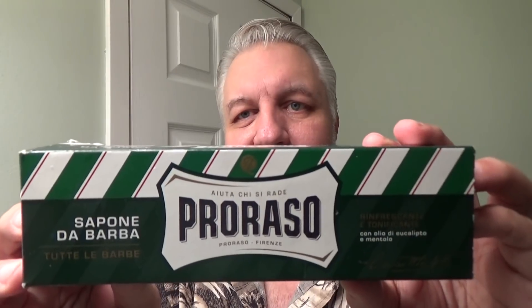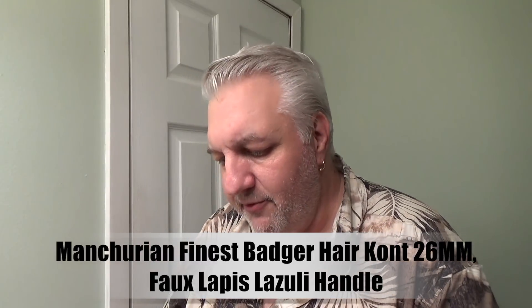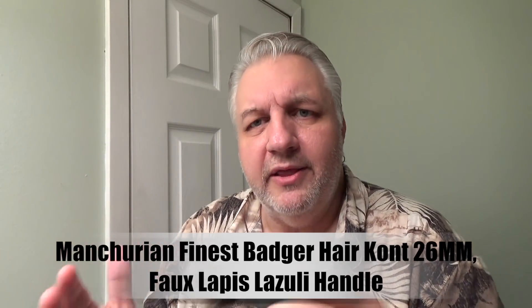Hey everybody, welcome back to Wet the Face, and I'm glad you're here. Today we're going to be doing Proraso Green. I've done the red before, but I really want to try this — I think it's menthol-based green, so that's going to be a nice treat. I have my Frank Shave brush here, and you can see the handle — just really cool, a nice looking brush. I'll put the information right down here about this brush so you can get a good idea of what it is. I'm looking for something with a little more backbone, and I think this has it.